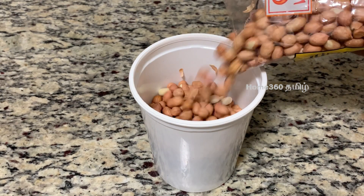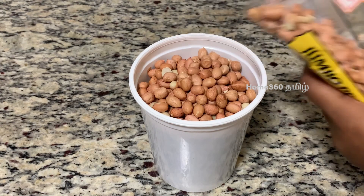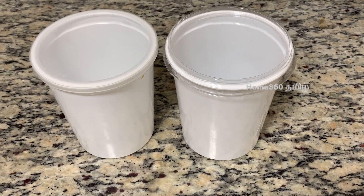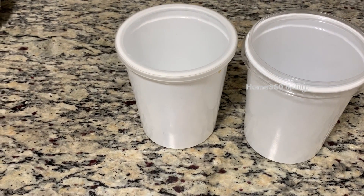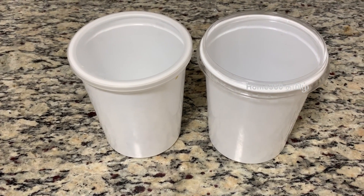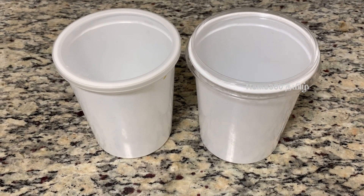You can also look for the recycle code 5 on the plastic. You can use these containers to store food at room temperature. You can also reuse and recycle the yogurt container.